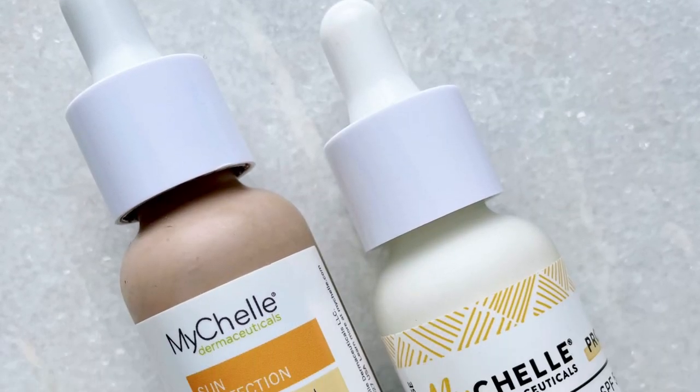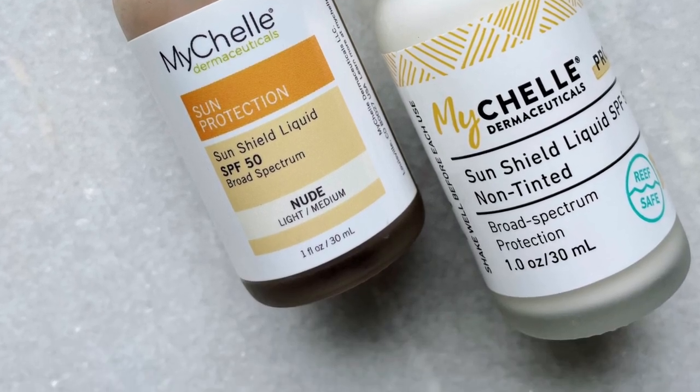The Michell Sun Protection Sun Shield liquid SPF — I've loved this for a long time, the tinted version. I have it in the light-medium shade. There are three shades available for the tinted version, and then there's the untinted version. Let's start with a couple of similarities.